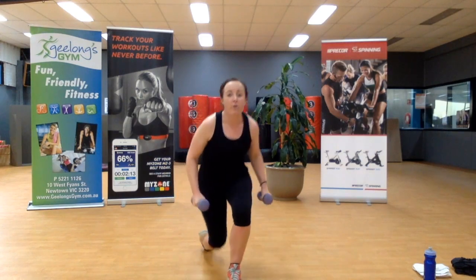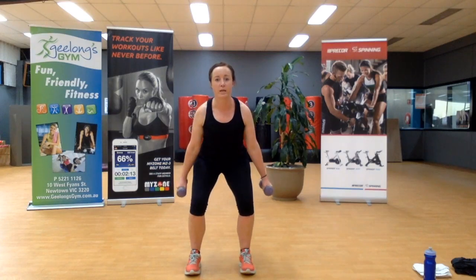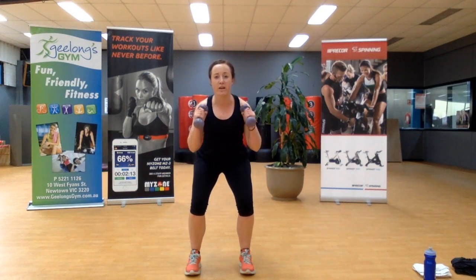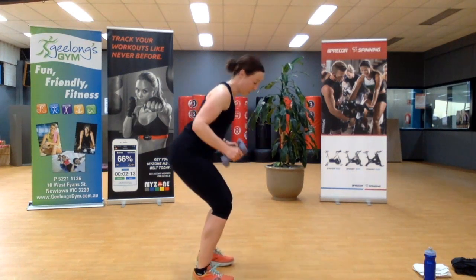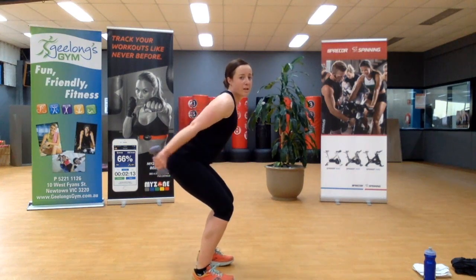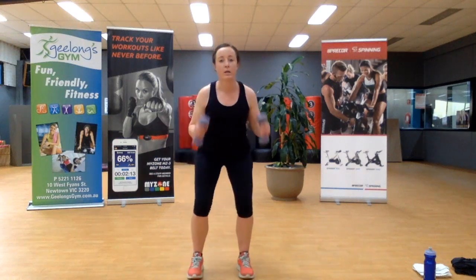Dropping down low into that squat — bicep curls. Bringing the weights up to the shoulders and slowly down. If you wish to add a bit of a tricep kickback, kick back behind for a little bit more tricep. You can add it in here. The world is your oyster.